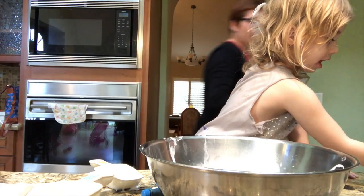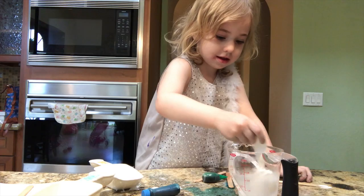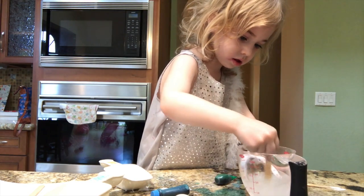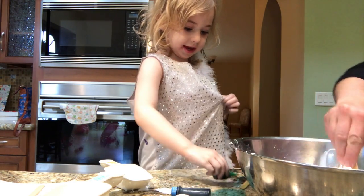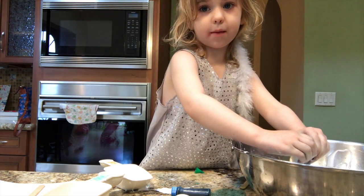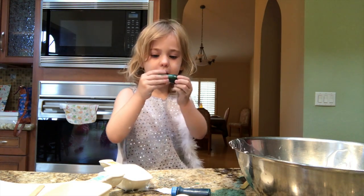Now we need this in the water. Now we have to mix it together with this. It's too big. And now let's put the food coloring in there.